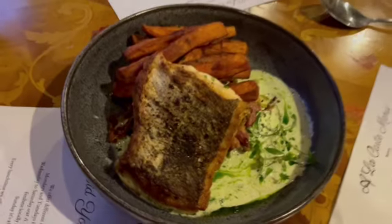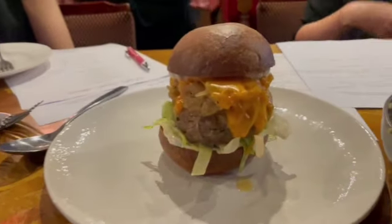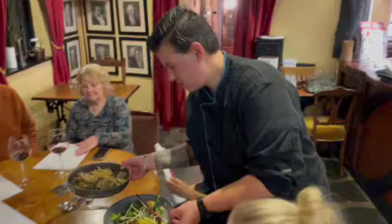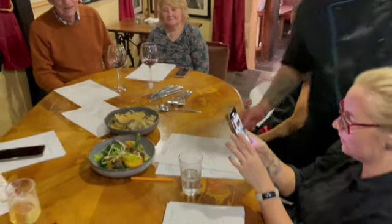May I help you? One of them is in your kit.